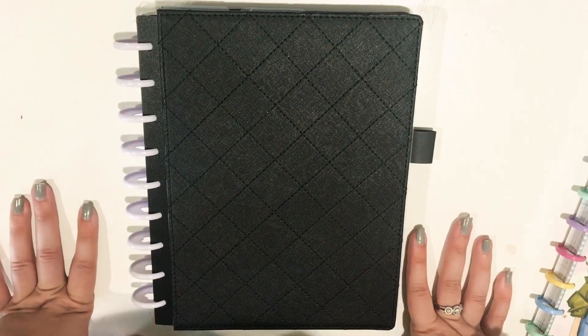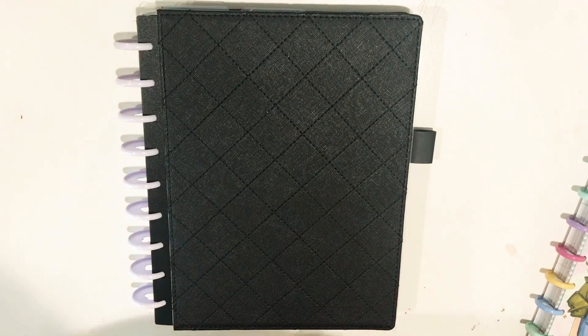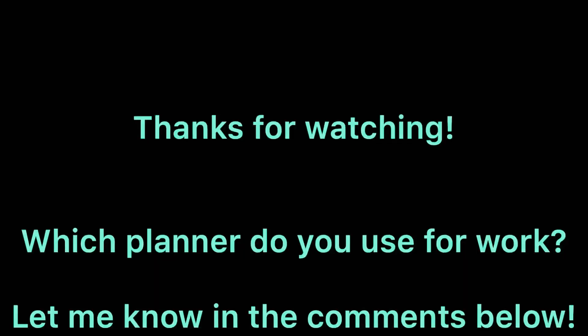Thank you so much for watching. If you have any questions, leave them below. Let me know which planners you'll be using for work in July, or which ones you're using right now and continuing through the rest of the year. Thank you so much again for watching — I really appreciate your support and have a great day. Bye, everyone!